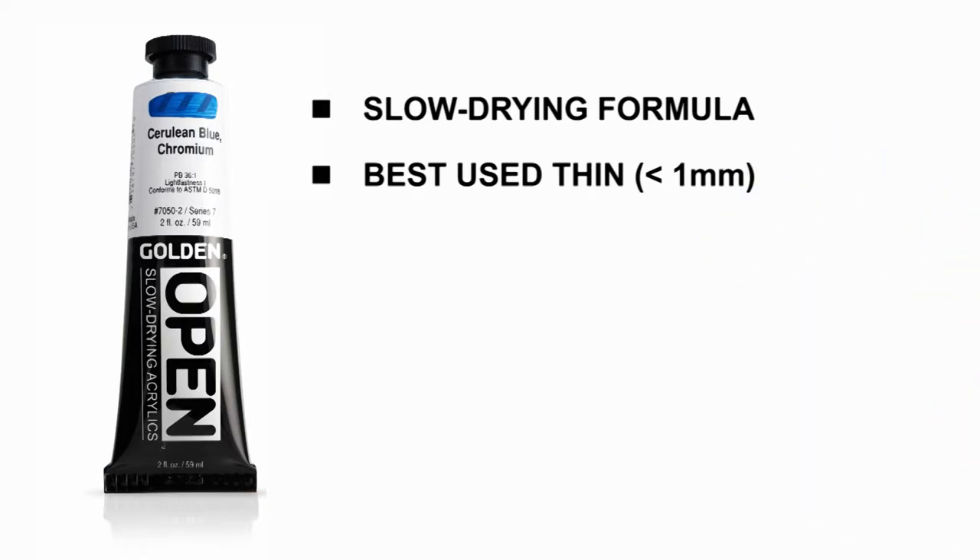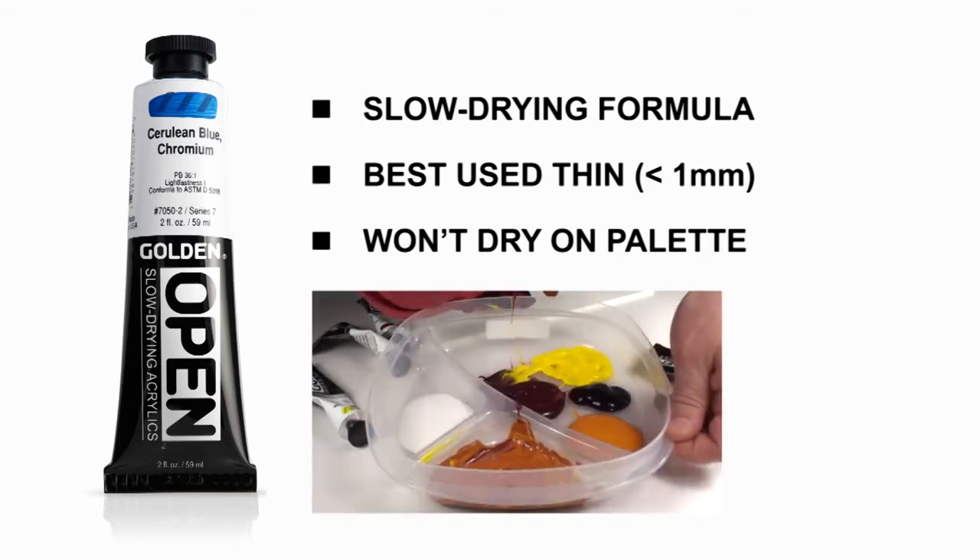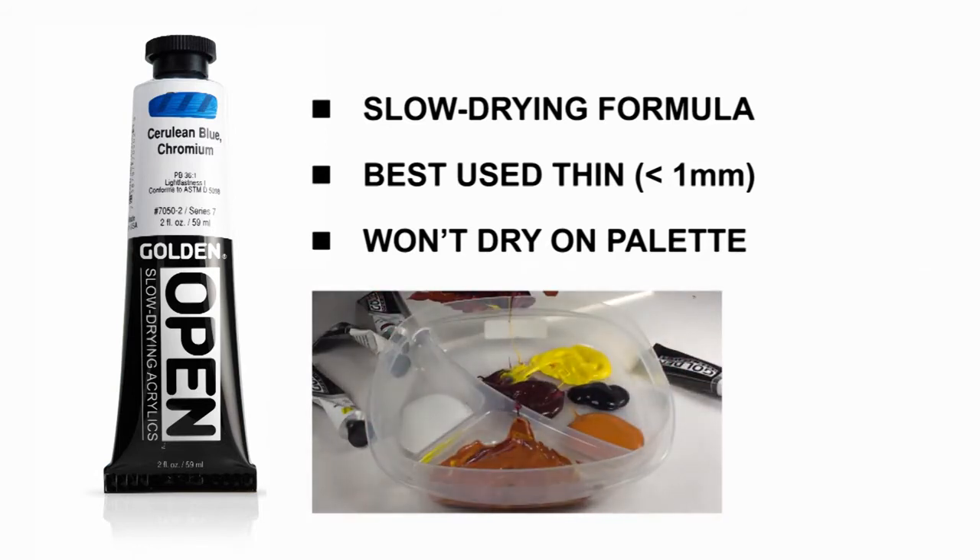Another difference you'll discover immediately is that open acrylics won't dry in your palette nearly as fast as other acrylics. In fact, by using a covered palette, open acrylics can remain wet and usable for weeks.